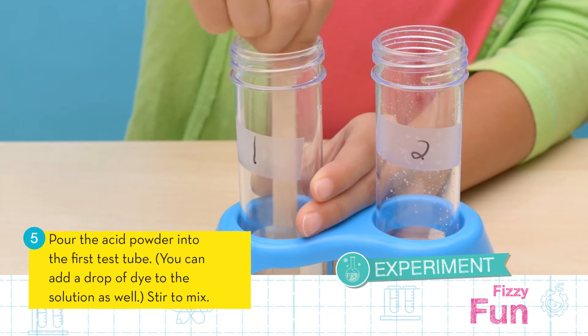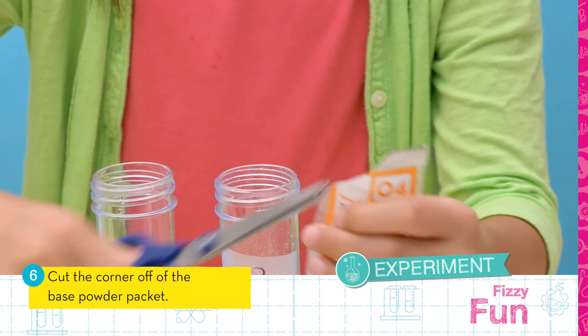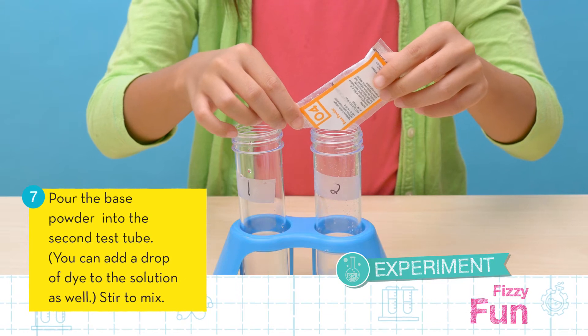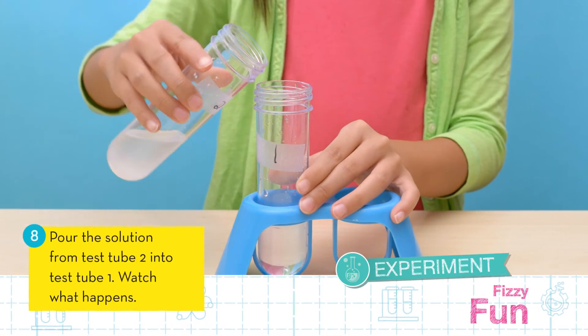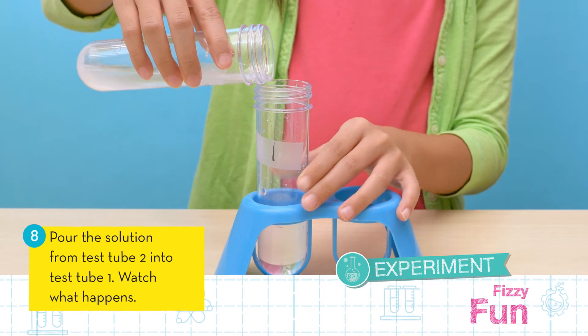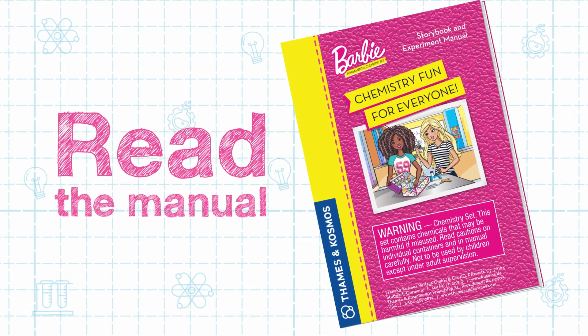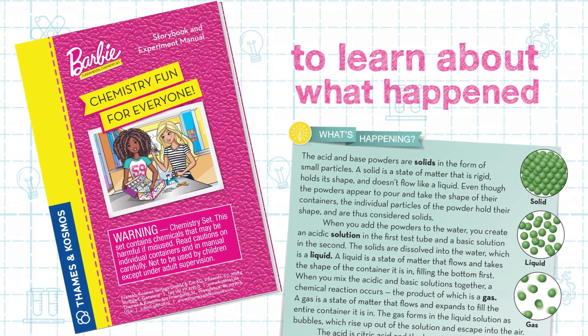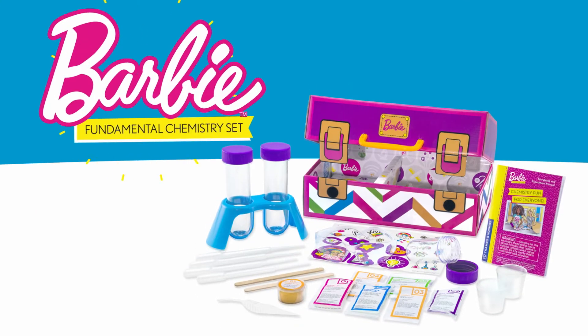Next, cut the corner off of the base powder packet, pour the base powder into test tube two, and stir to mix. Finally, pour the solution from test tube two into test tube one and watch what happens. Read the manual to learn what happened in your experiment. It's chemistry fun for everyone with the Barbie Fundamental Chemistry Set!